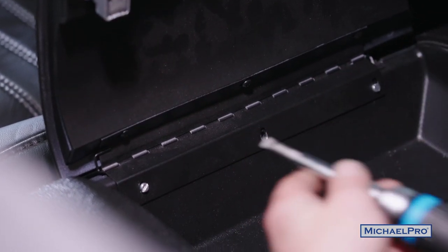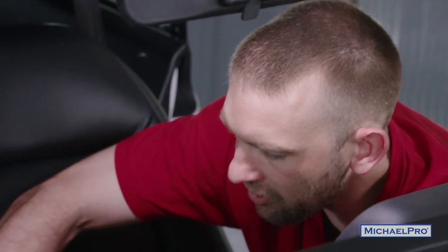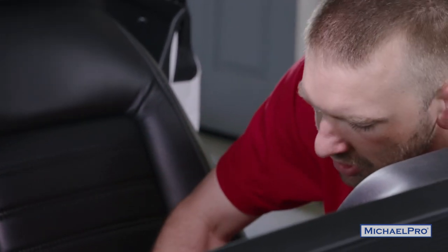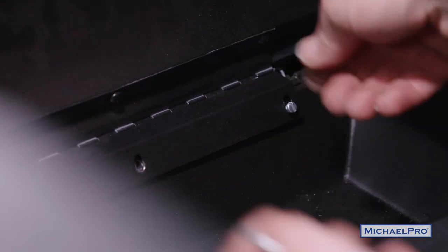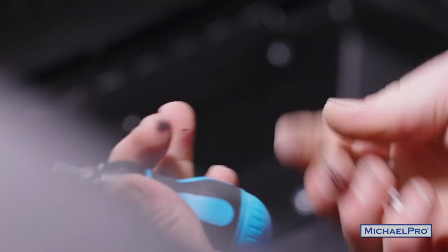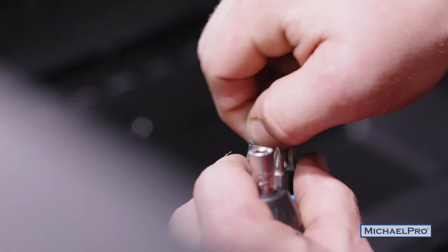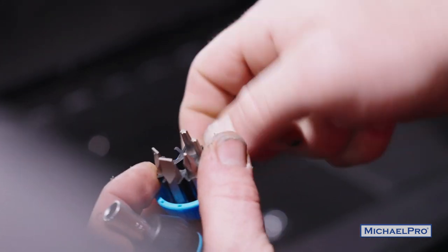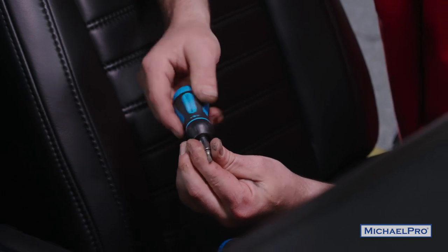Everything is blacked out inside this glove box. As you can see, I got this screwdriver back over here and the seat's in the way just a little bit. So that's a perfect place to use a stubby screwdriver — get this little guy right out of here. It's a little tight over here, so we're just going to grab this little short stubby screwdriver and change out the bits. Nice and convenient — I can get in this tighter area.